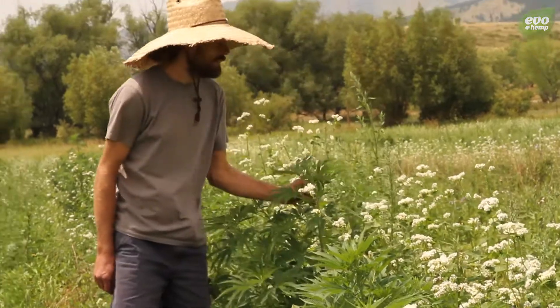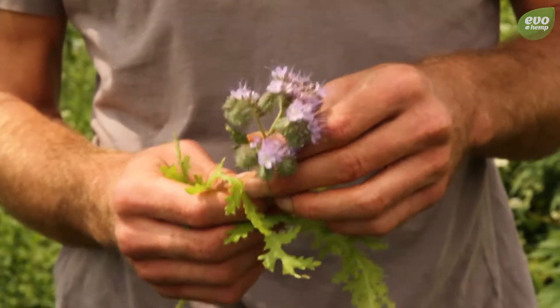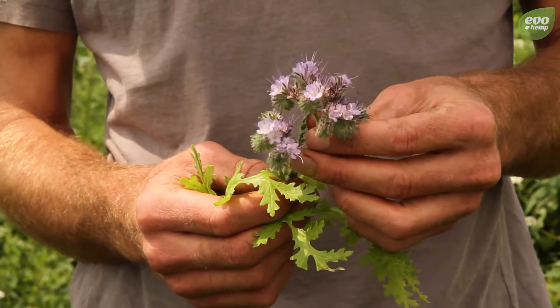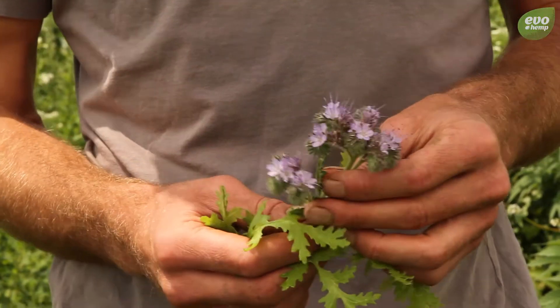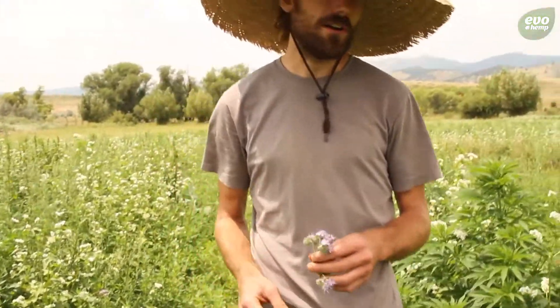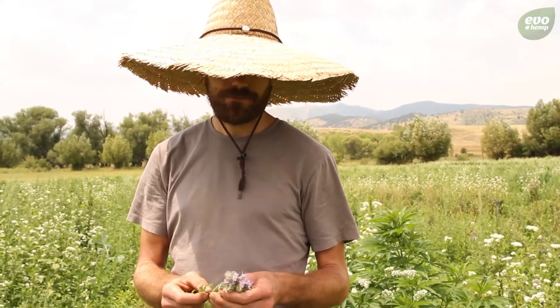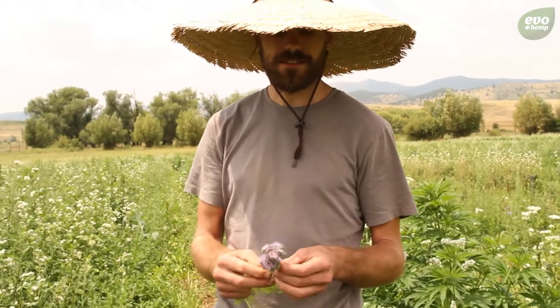This is Phacelia, and within 60 days this will put down a tap root that goes 60 inches. So as far as breaking through the hard pans and accessing some of the subsoil water, the roots will follow the roots of these down into the subsoil to access that water.